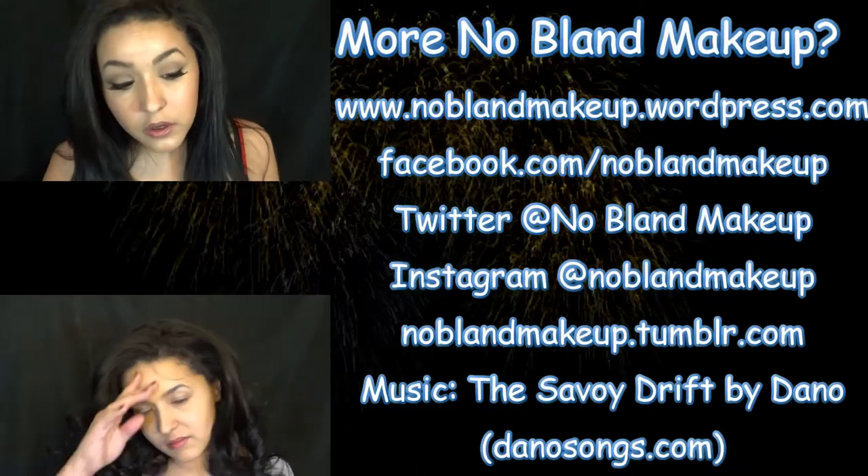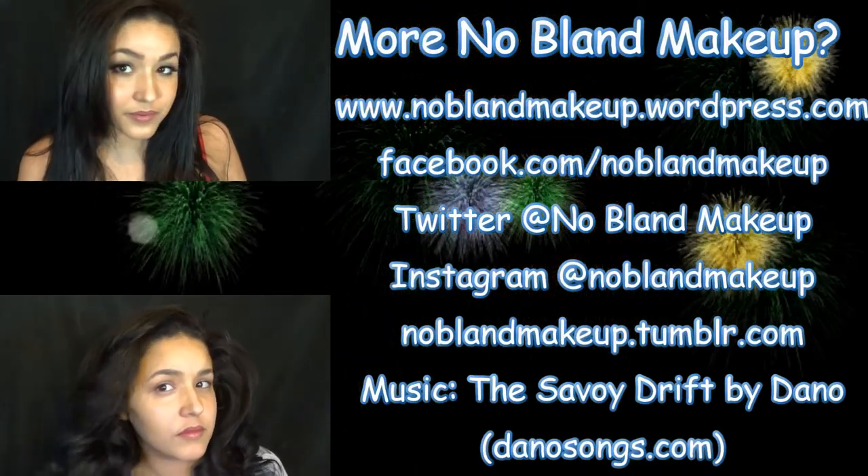And this is what the final look should look like. Thank you guys so much for watching. I hope you liked it — I know I had a lot of fun doing it. And if you want to pick what I do next, leave me a comment down below. Here are some more videos for you guys to watch. Thank you so much for watching, I really appreciate it, and I'll see you guys next time. Bye!